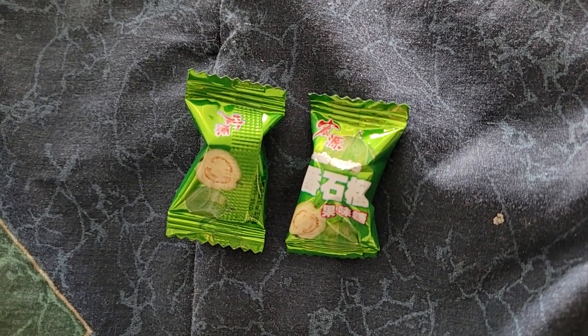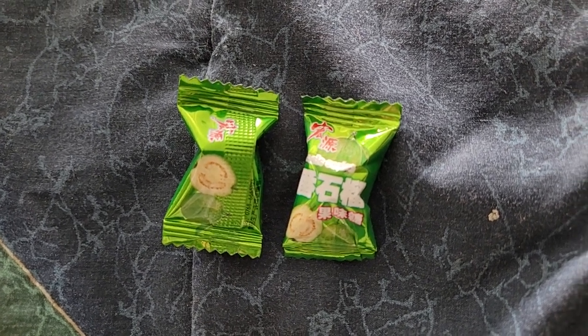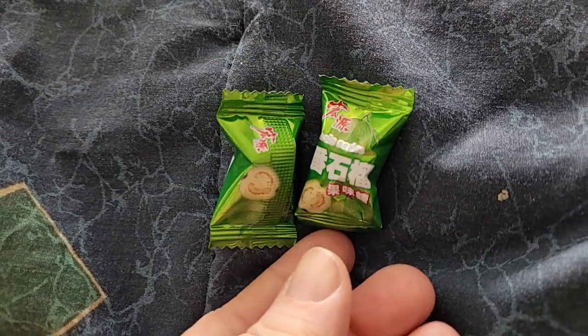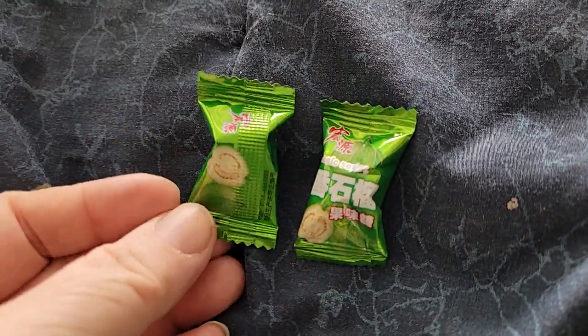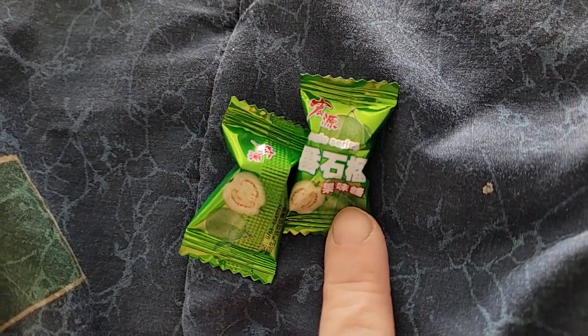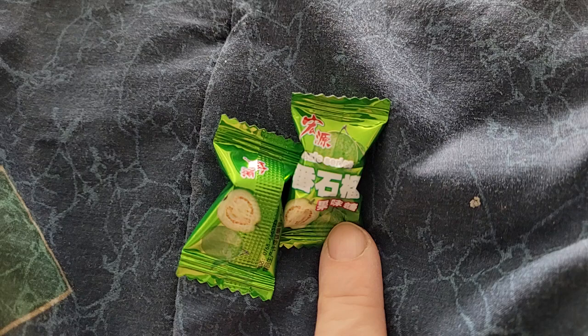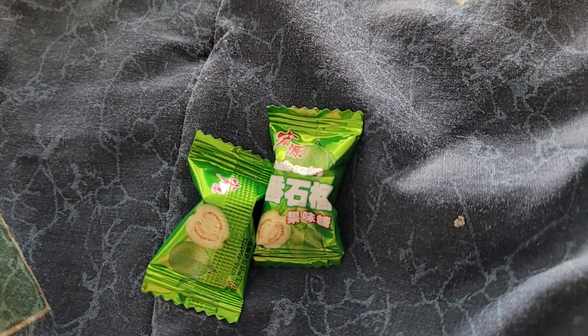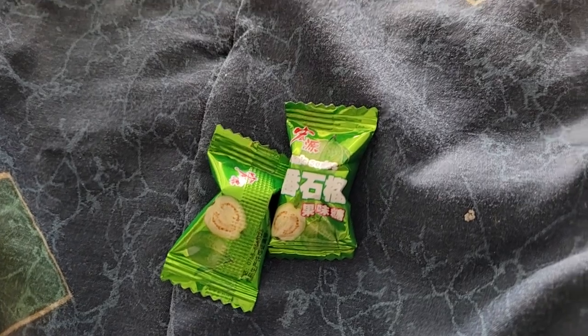Hello and welcome back to Disabled and Prepping. This is a little bit different video because I've been finding a lot of people wondering what these candies are that some of the Chinese restaurants are handing out or have at their counter.